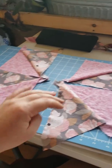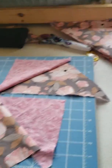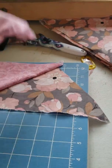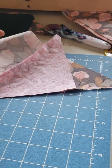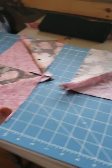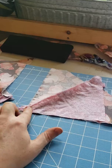Now I have all four — four uneven squares — and we put them together, good sides facing each other. We line it up as best as we possibly can, and the only corners that really matter right now, that you really want to make sure are straight, are these.